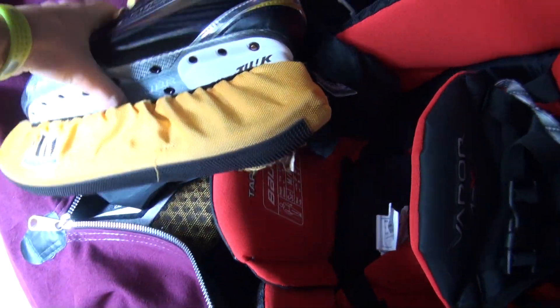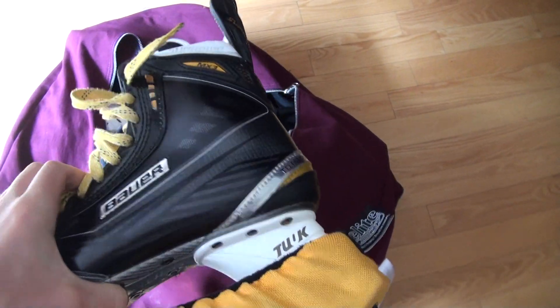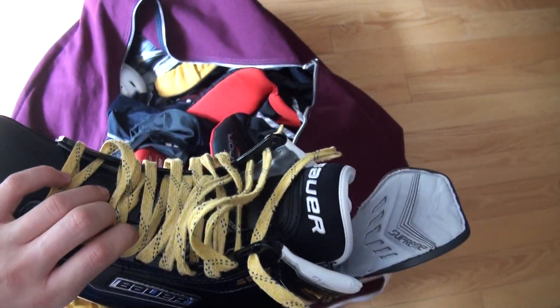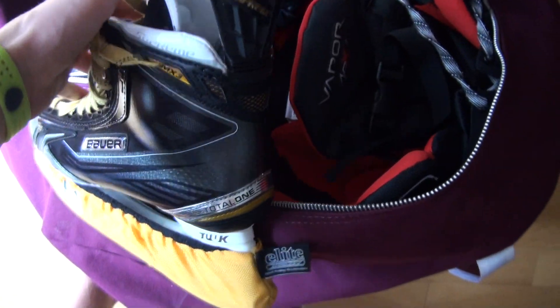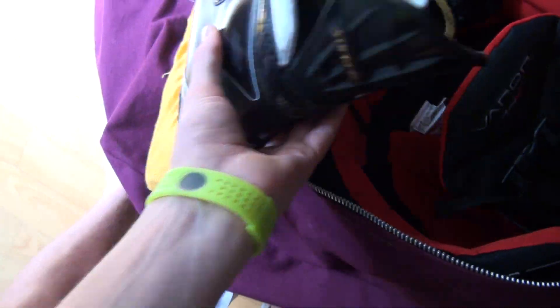I'll head into the bag now. I'll start with my skates. These are my new skates for this season — they're MX-3s. I've been able to use them a couple times on ice now and I really like them. I wouldn't usually get skates this good but I got a pretty good deal on them. I've just got the extra stiff tongue in there and super feet in them. Really nice skates.